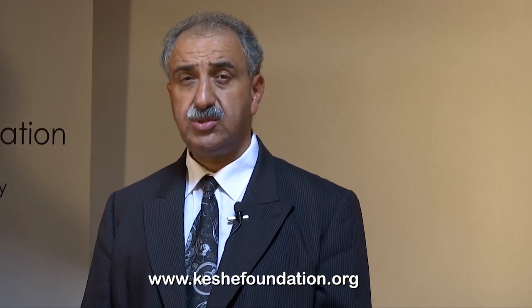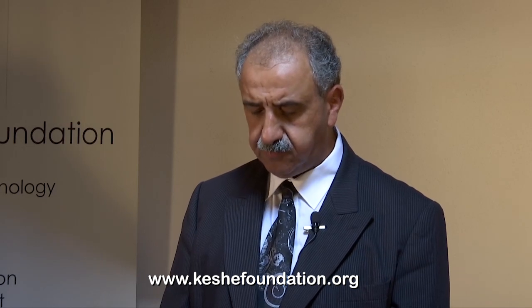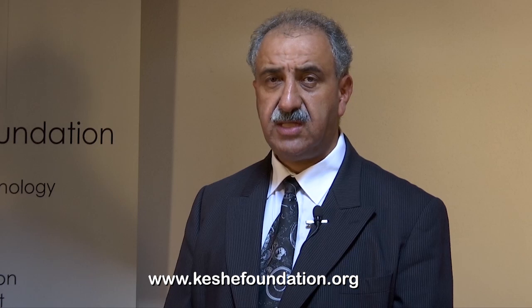We are asking you to support the Foundation with a practical solution which no one, no organisation in the world at the moment is managing or able to deliver to mankind. By cleaning up the mess which us and our fathers have created on this planet in the past 50 years, we allow our children to live a safe life on this planet. You can go to the Keshe Foundation website at www.keshefoundation.org, go to the shop and order a system for yourself or for your family and friends. As we have opened the patents and this process is directly offered to humanity, you can reproduce these units for your country, your nation, your friends and family.